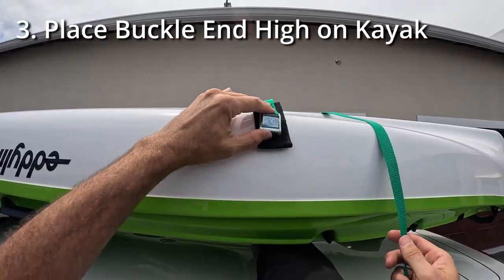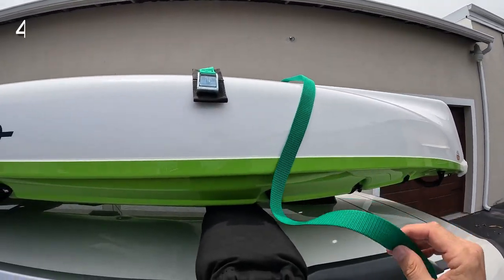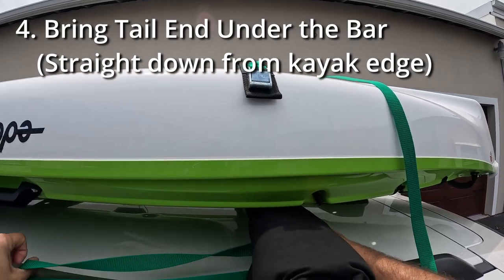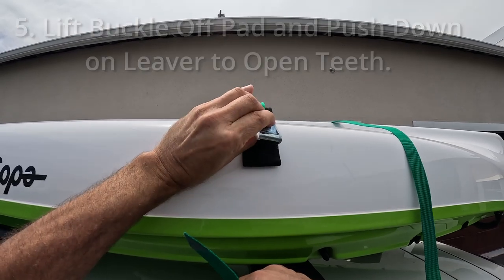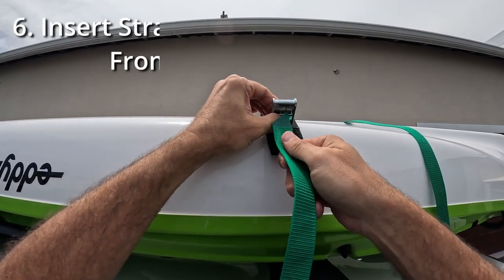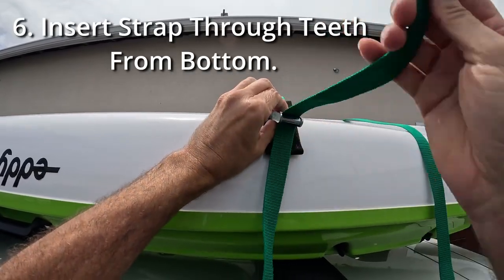Put your buckle to the high side, and the tail of your strap up underneath the bar. Take your buckle, push down, lift it up, and go from underneath into the buckle.